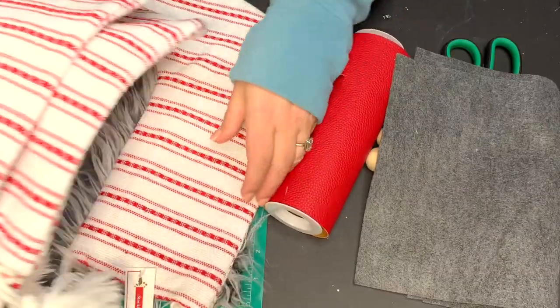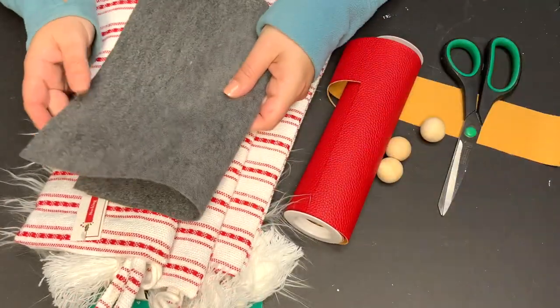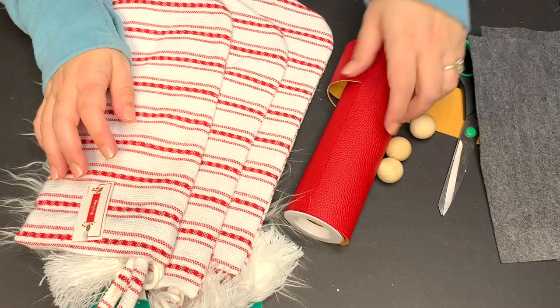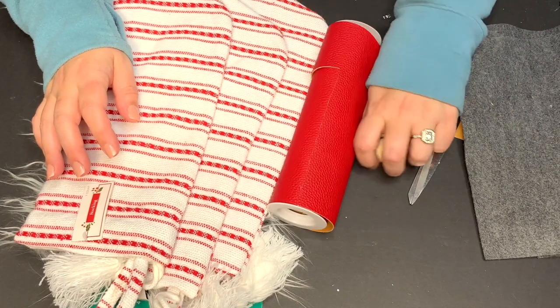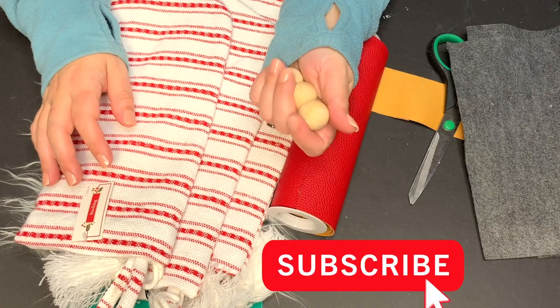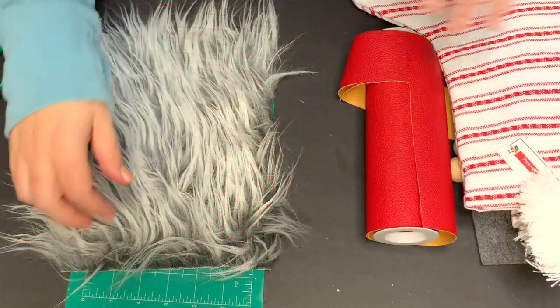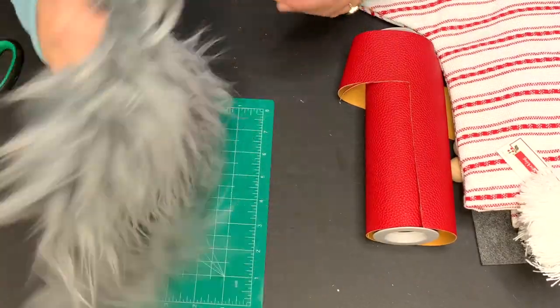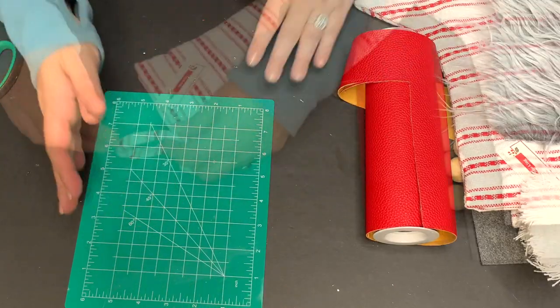I'm going to be starting off with pre-made Target Dollar Spot stockings. They're red and white in my theme and I happened to find three of them. I'm also going to be using grey felt in two sheets and this faux leather ribbon from Hobby Lobby. I'm going to be using one inch wood rounds, some scissors, an exacto knife, a glue gun, a cutting mat, and faux fur — for both the boy and the girls.